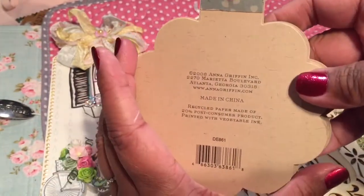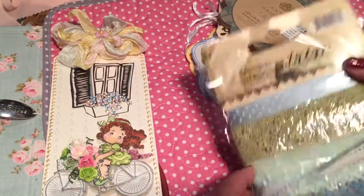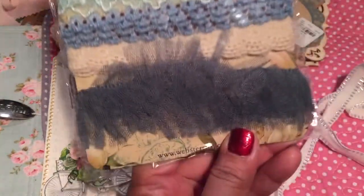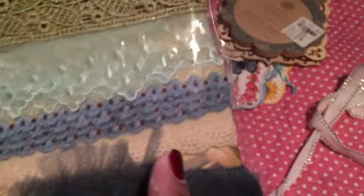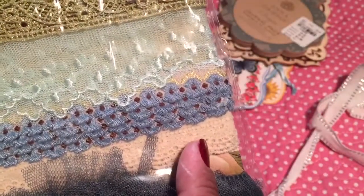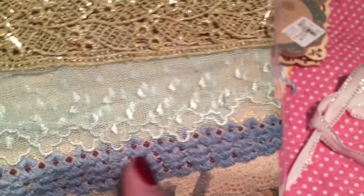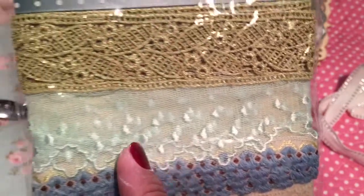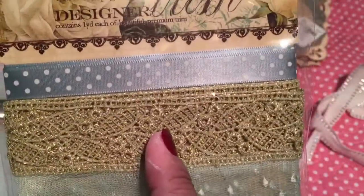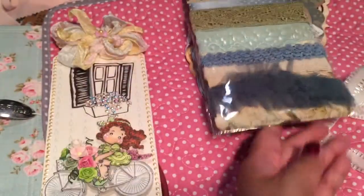And some wood trim. There's this tutu trim which I really like. And some lace — oh, that's neat looking. It's got like a little fringe on it. And then this really pretty light blue lace. And then this one's green with polka dots. Is this Webster's Pages? It is. Very cool. Thank you so much.